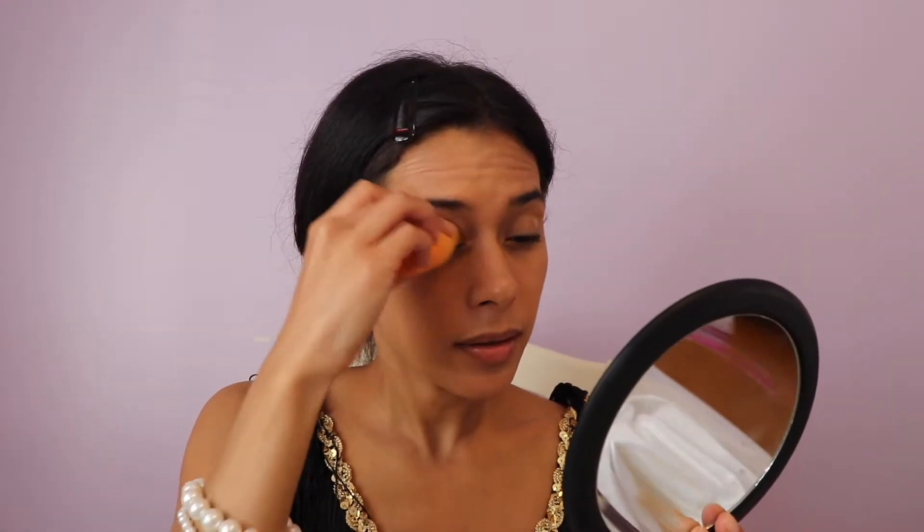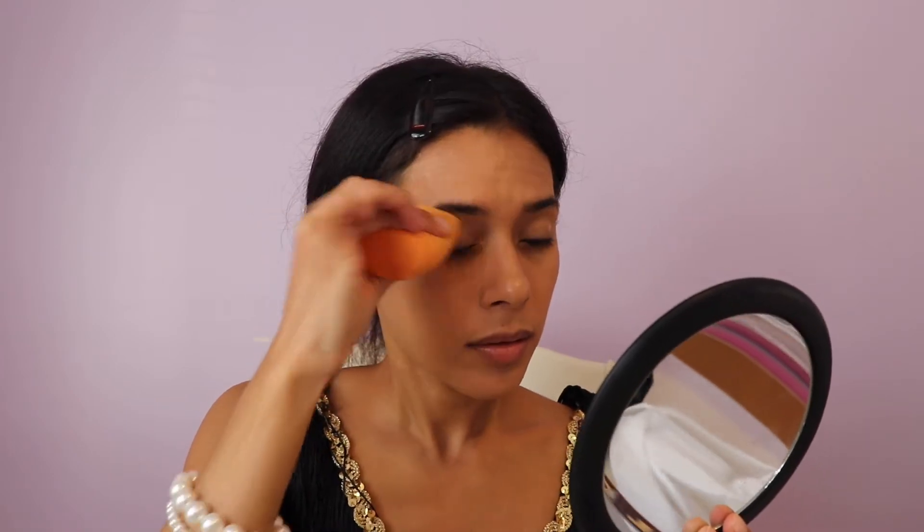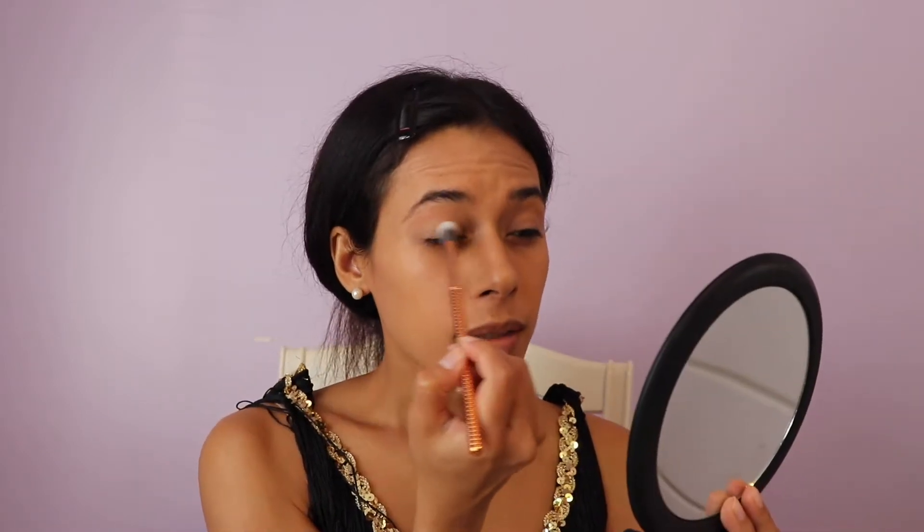Following up with concealer — this is also going to act as my eye primer. I'm just going to put this on top first and then we can do the bottom afterwards so that we have that clean base. Grabbing a nice sponge, I'm just going to dab that in. Now with a blending brush, I'm going to grab the color white and put that all over the eye area.